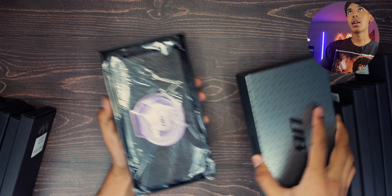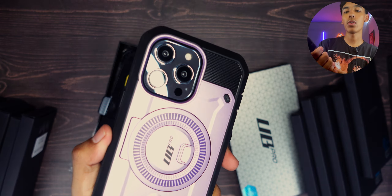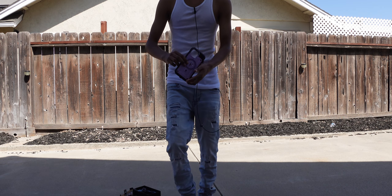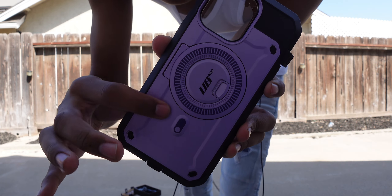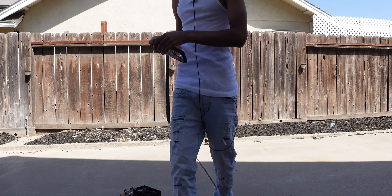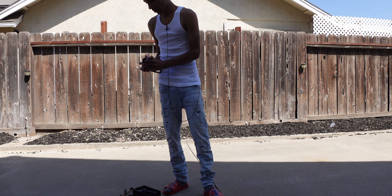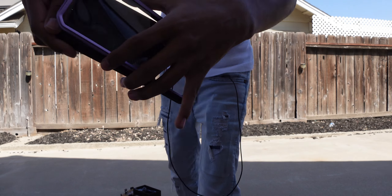We have the UB Pro here for the iPhone 13 Pro Max / iPhone 14 Pro Max. This right here is a ring with MagSafe built in — it's a little bonus, and that's why it's a little bit more expensive than the UB Pro from years ago. This one also has a screen protector on it, mainly for scratches.